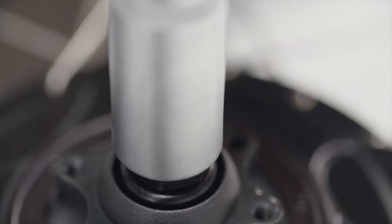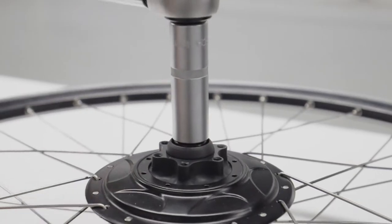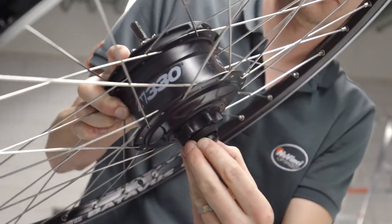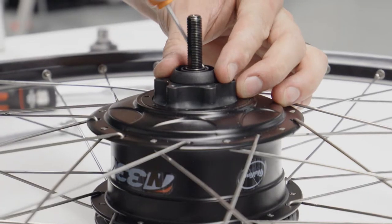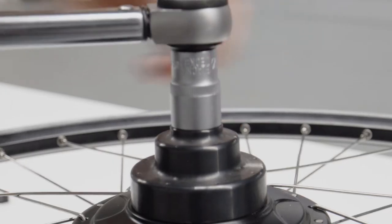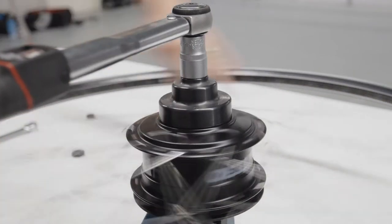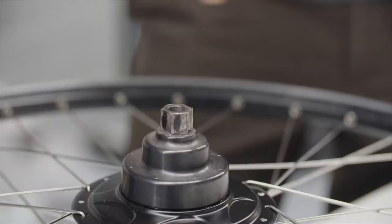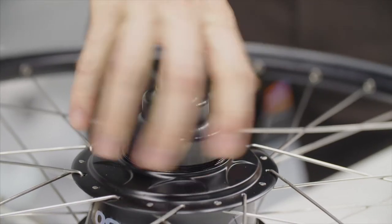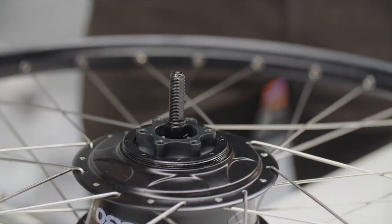When removing the disc brake adapter, first remove the 17mm nut, the cupped washer, and the dust cover. The adapter can be removed with a wrench or a socket. Sometimes an electrical or air torque wrench is necessary in case the lock ring can't otherwise be removed.